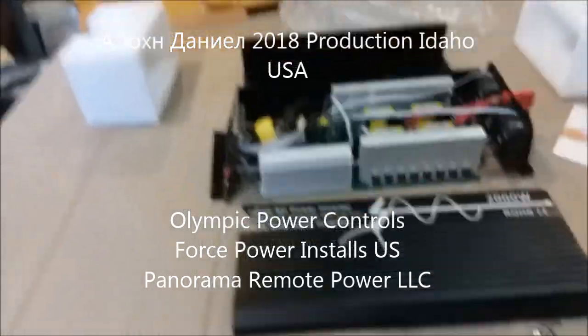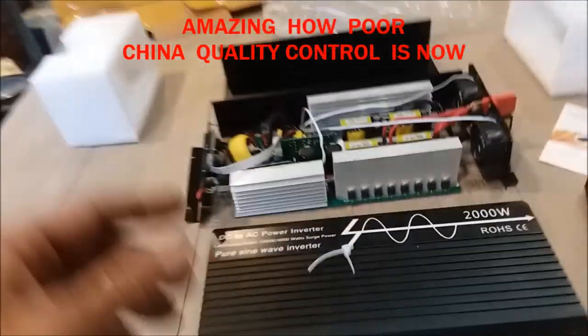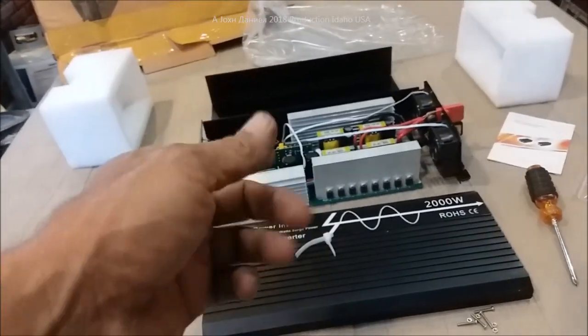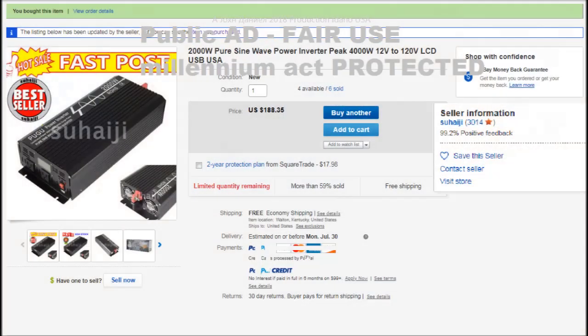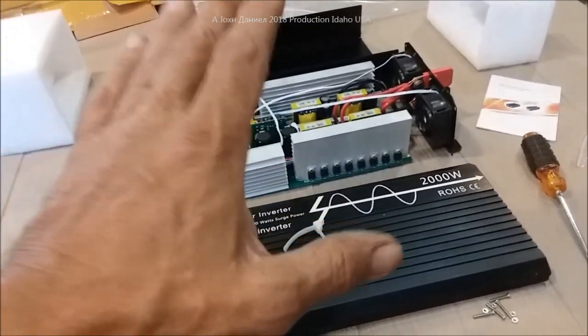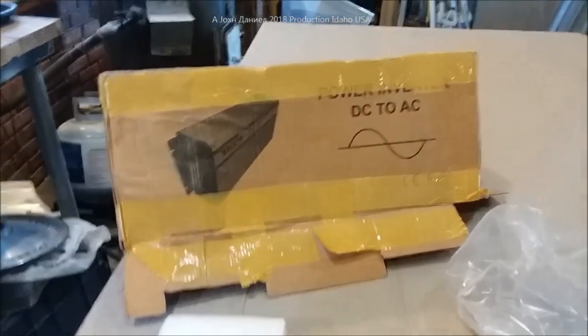Hey everybody, I want to give you all a little update on an inverter that I purchased through eBay. I'm going to put the picture of the seller and their ad on right here. Look at this — I'm looking at something that has pretty decent components in it, but I get the box, typical Chinese shipping, typical everything covered, in a bag.